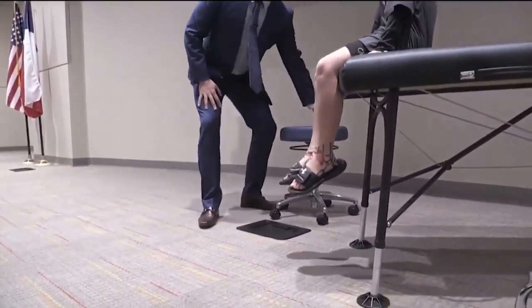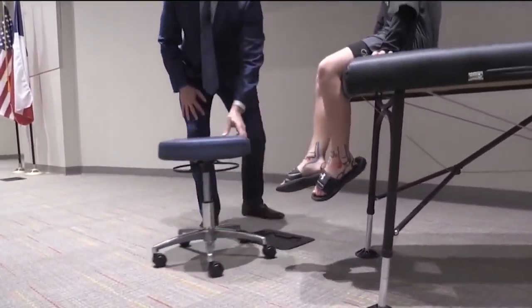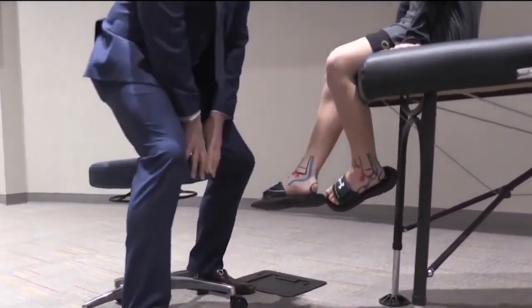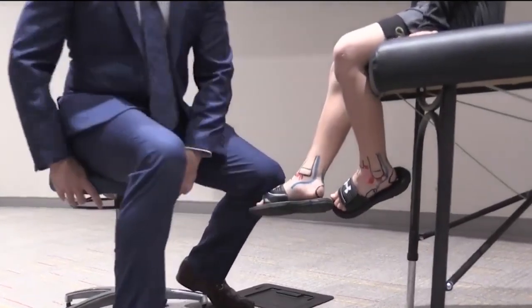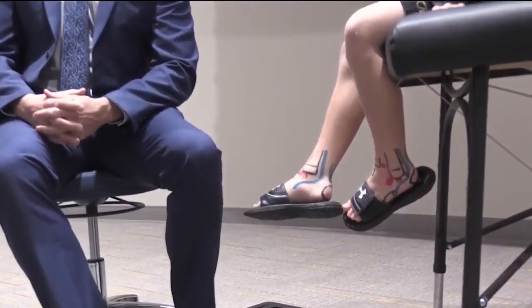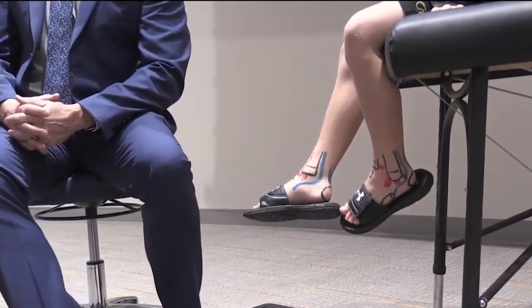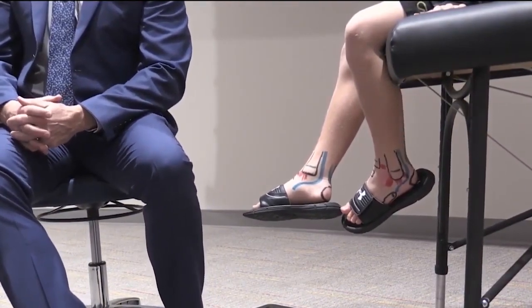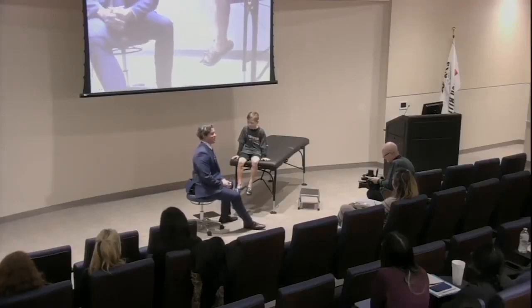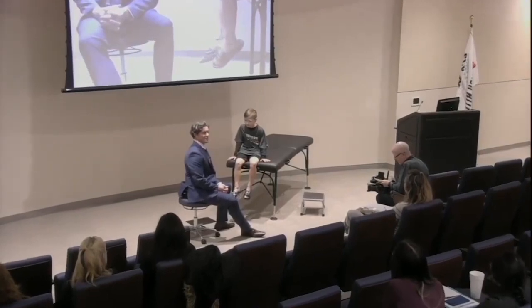In an exam, when I'm talking to a patient, I say, 'Blake, tell me why you're here today?' He says he broke his ankle on a trampoline. He already knows that because that's what he was told. All he knows is 'I twisted my ankle on a trampoline and it's probably broken.'